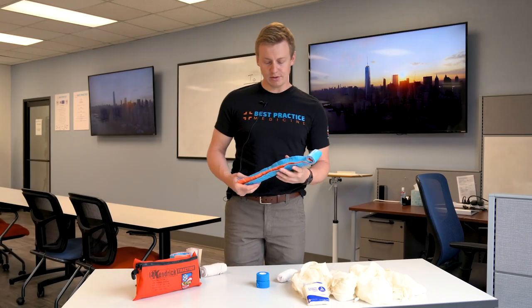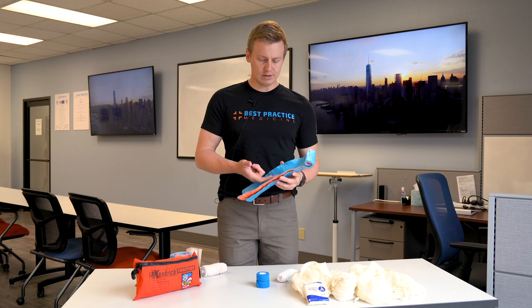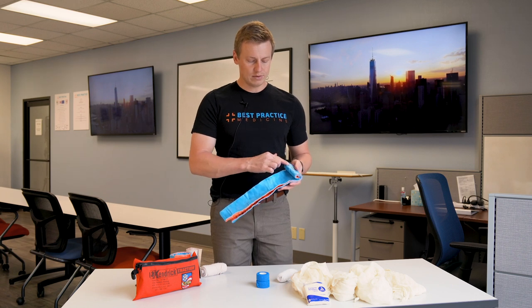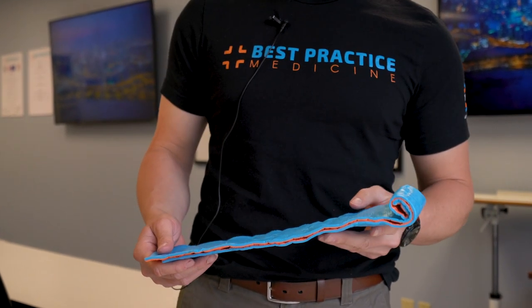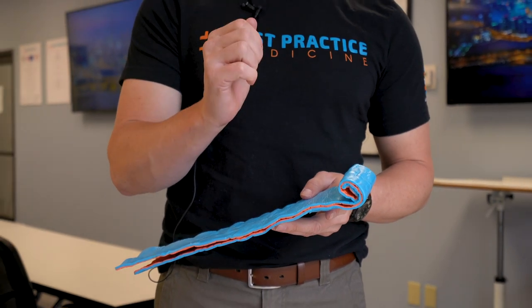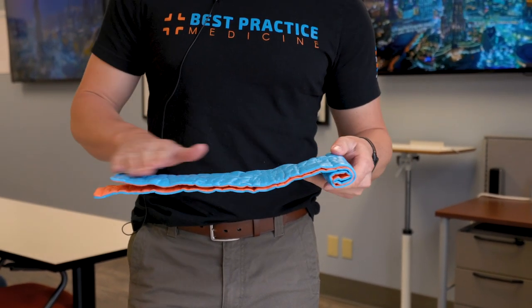A SAM splint is commonly used to immobilize injuries to the wrist and forearm. The strength of the splint comes from its cylindrical channel shape. Key points to pay attention to are the continuation of the channel all the way up to the hand portion of the splint. When preparing a SAM splint to immobilize an arm or wrist, make a roll at one end for the patient's hand to rest on to preserve position of function. Pay attention to whether the roll is placed on top or on the bottom of the plane of the splint.